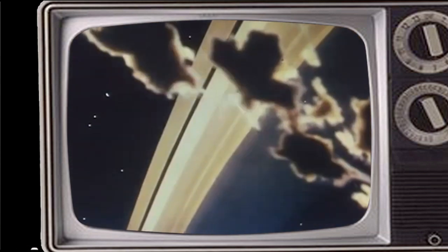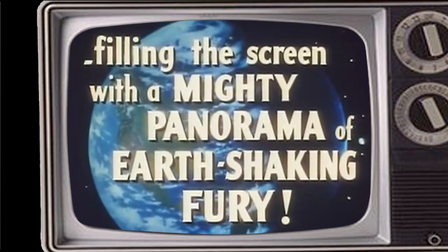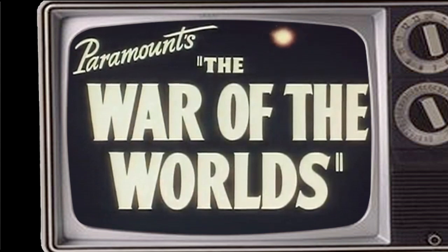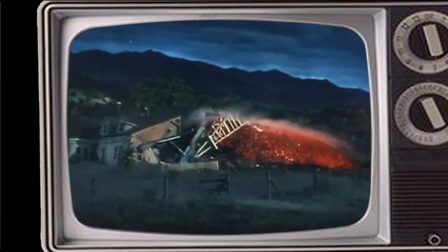When I was a boy, I loved sci-fi movies. Especially this one. This could be the beginning of the end for the human race. For what men first thought were meteors, or the often ridiculed flying saucers, are in reality the flaming vanguard of the invasion from Mars.